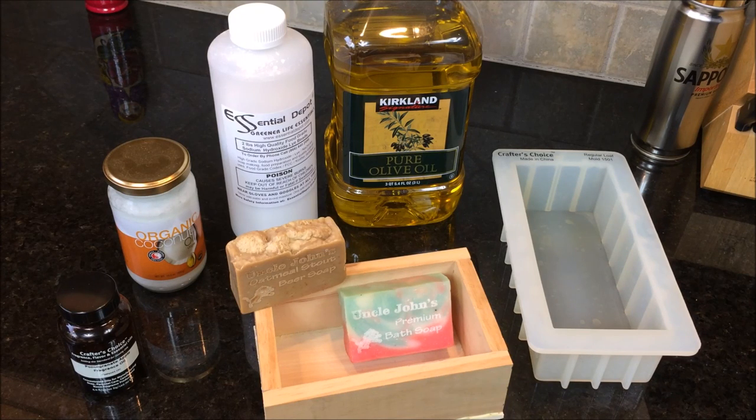Hey guys, it's John here from John's DIY Playground. Today I'm going to show you how to make your own soap.